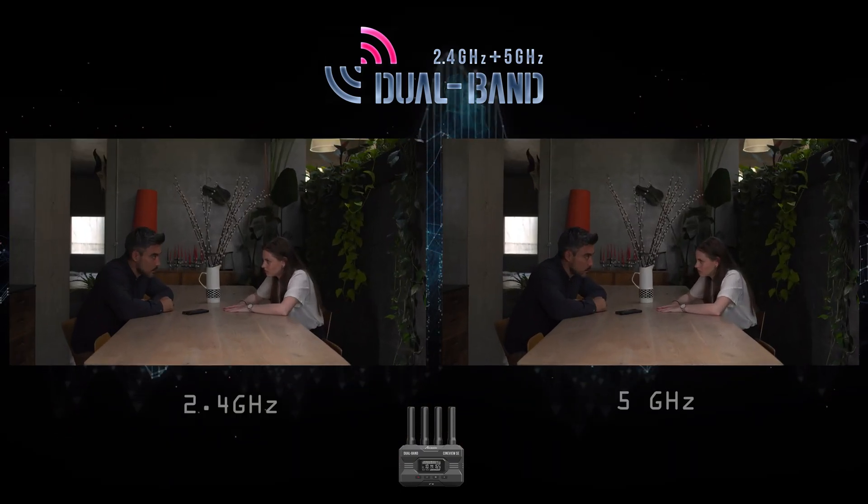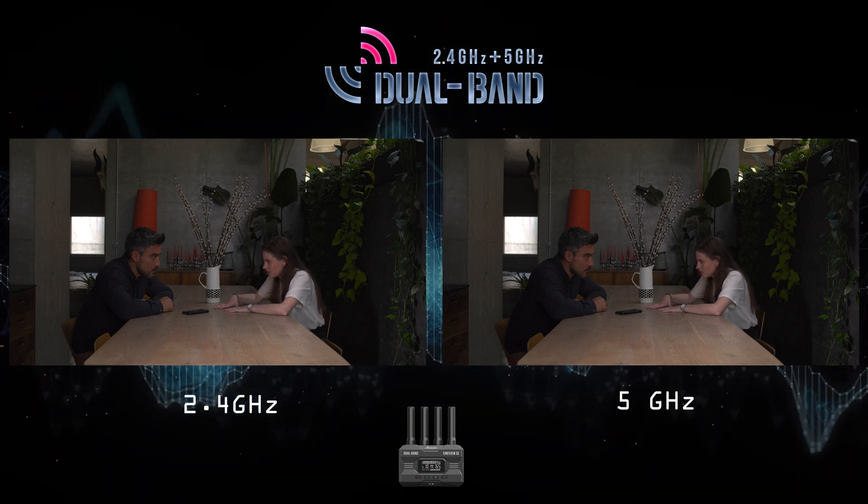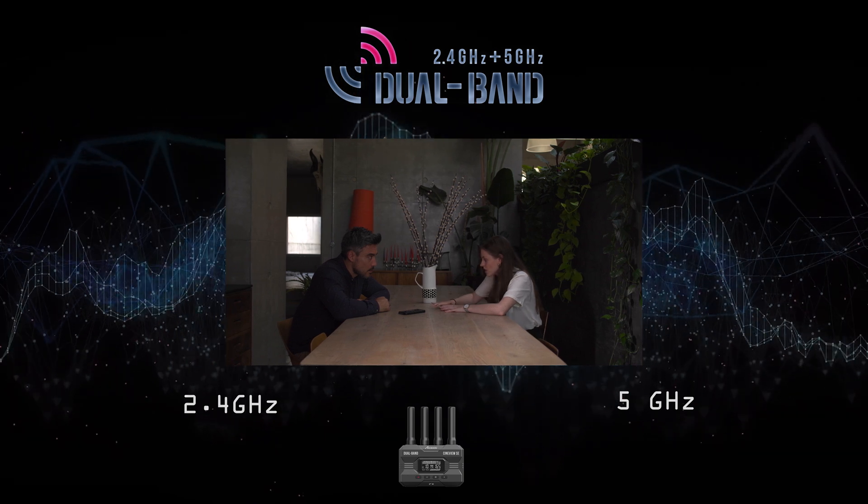Dual-band transmits two identical copies of your video on both 2.4 and 5 GHz frequencies. Combined, this ensures a low interference and low latency image.